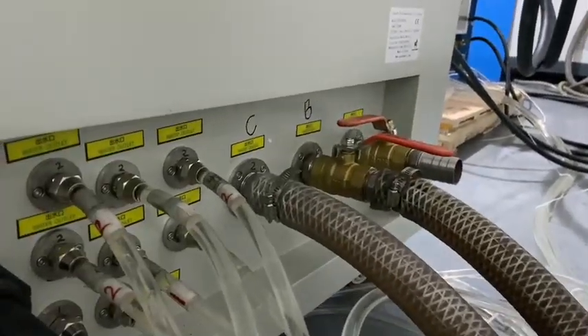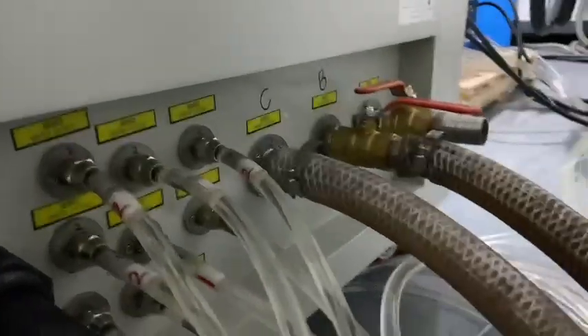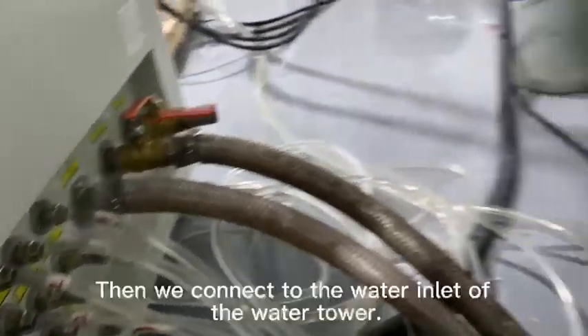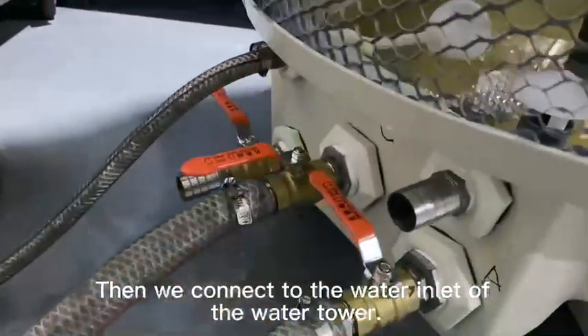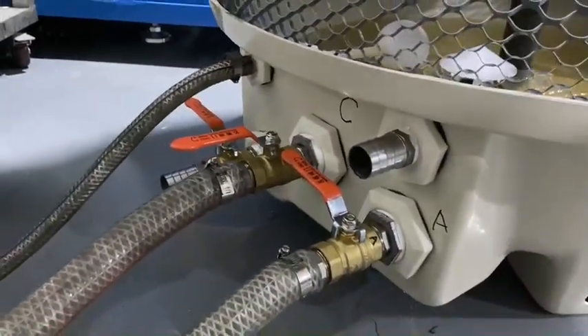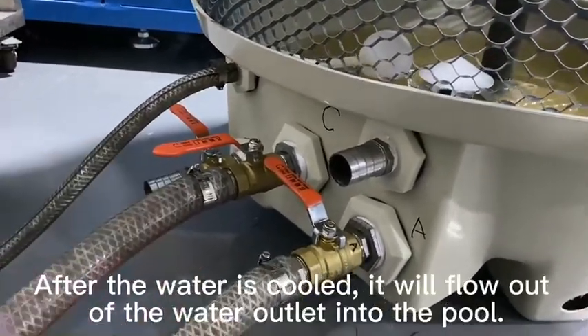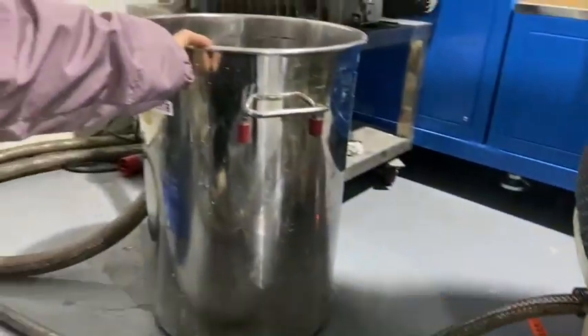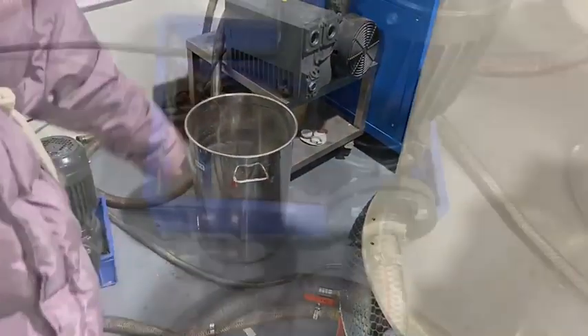The water will come out from here, from this pipe, going through the water cooler. After cooling, the water will come out from here and flow into the water tank.